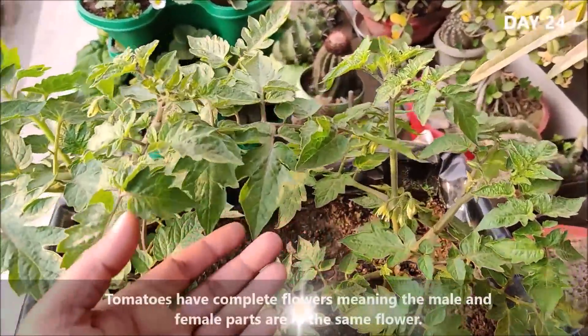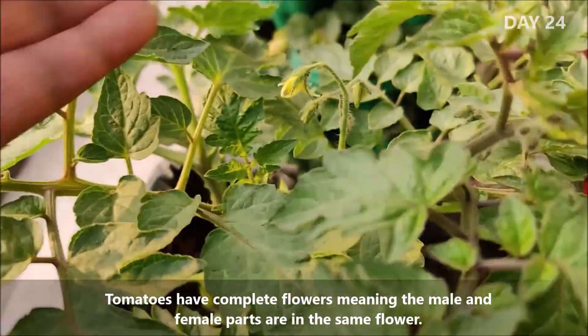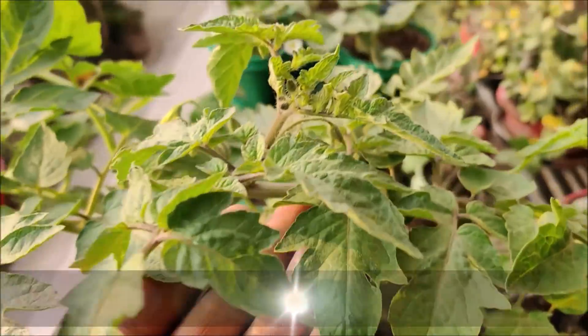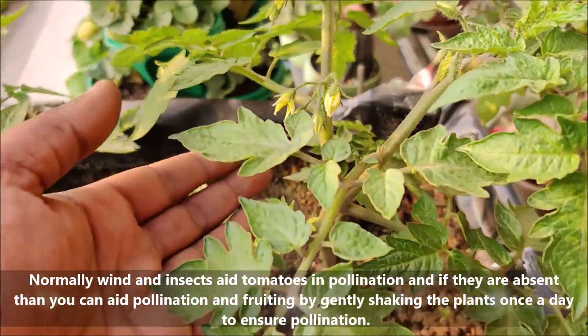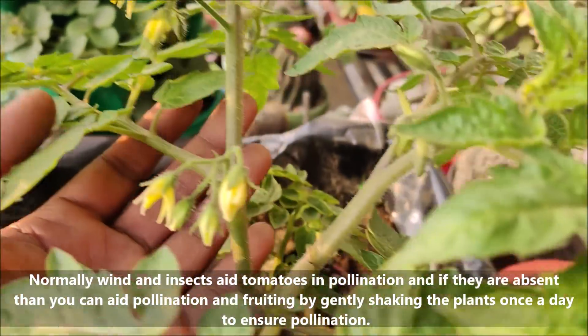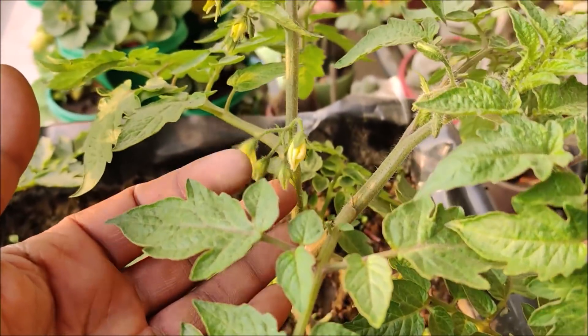Tomatoes have complete flowers, meaning the male and female parts are present in the same flower. Normally wind and insects aid tomatoes in pollination. If they are absent, you can aid pollination and fruiting by gently shaking the plants once a day.